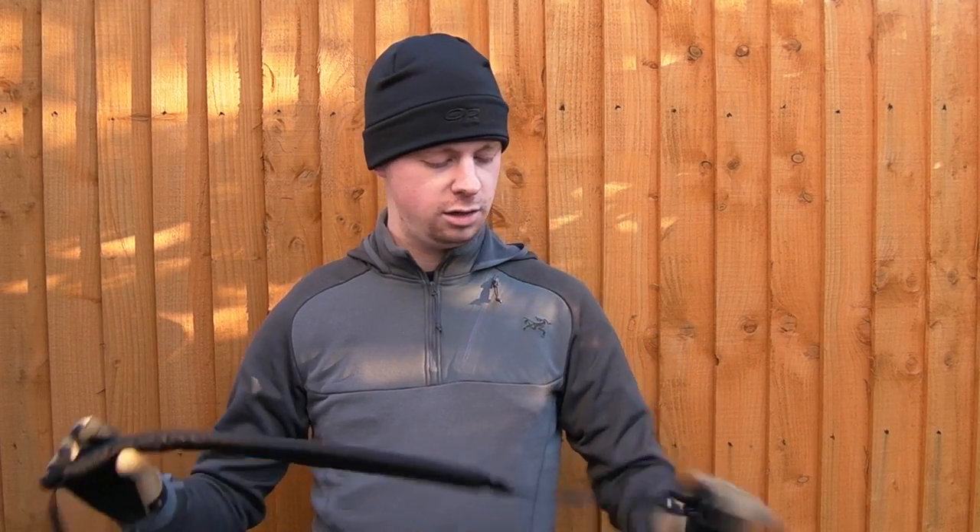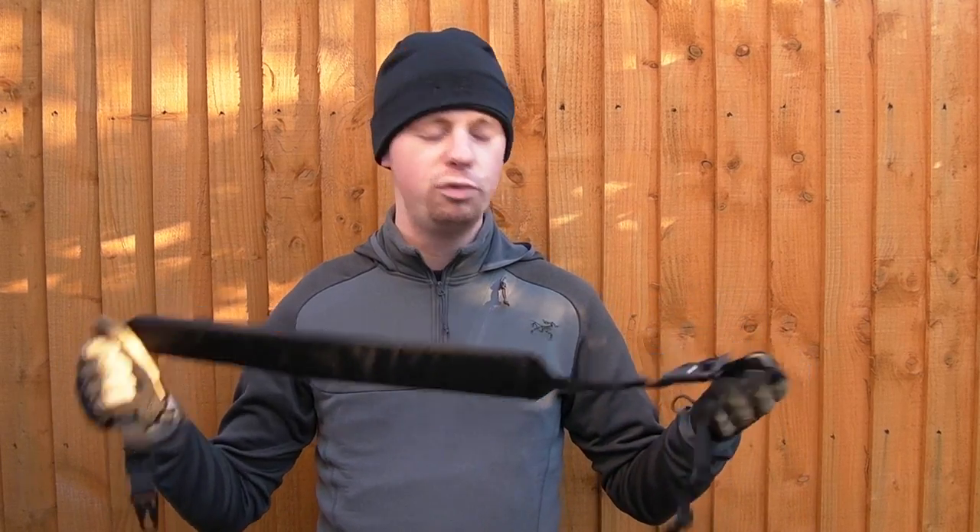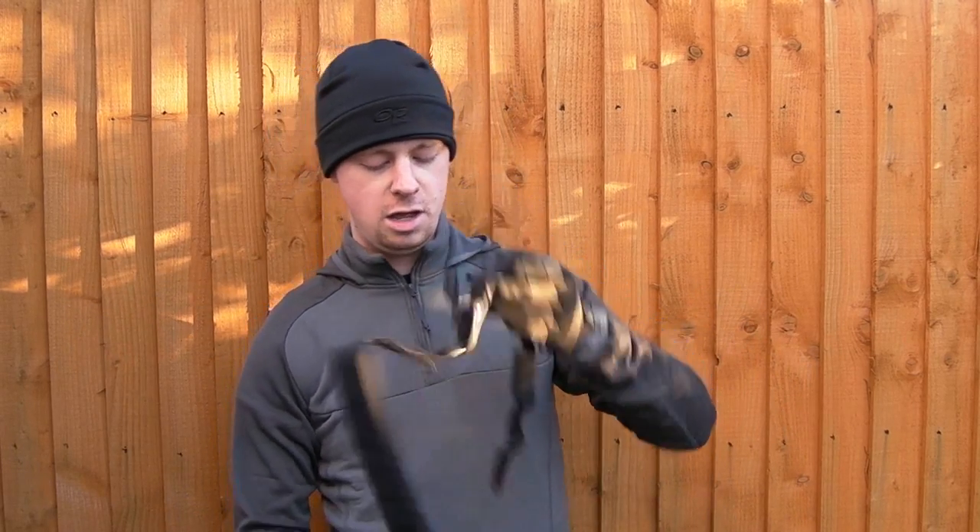If you want to pick up one of these slings, I'll put a link down in the description box below to the First Spear web store. It's an impressive bit of kit — it has certain specific uses. It's not low profile, but it is certainly heavy duty. Check out the First Spear web store if you're interested. Click the subscribe button if you want more videos like this — thanks to everyone for the likes and shares. If you want to ask any questions about this sling or any other gear, feel free to ask over on the Facebook page — links in the description below. Thanks for watching, see you next time.